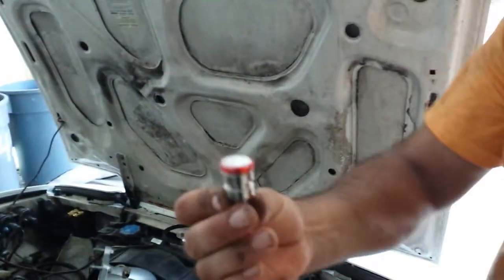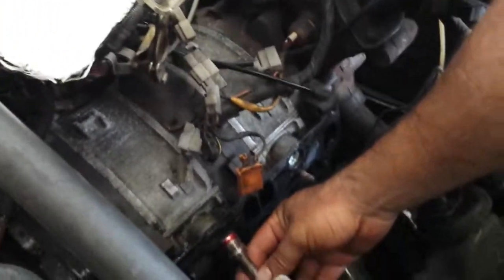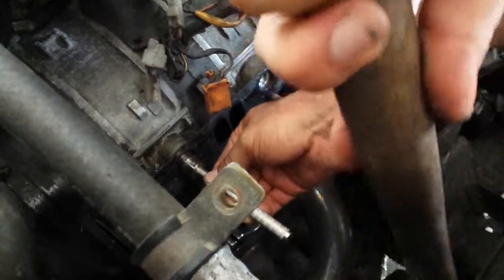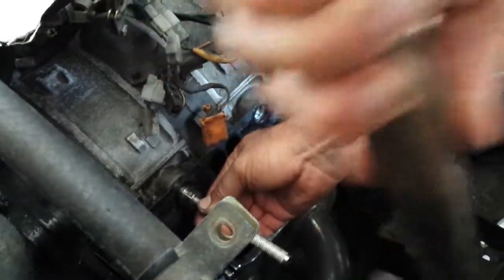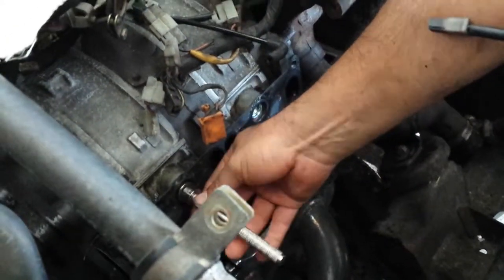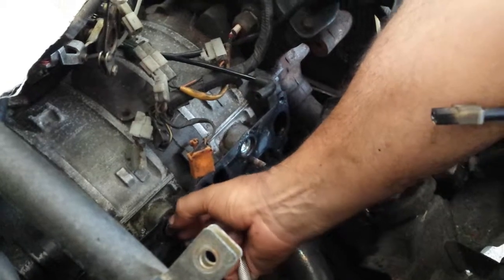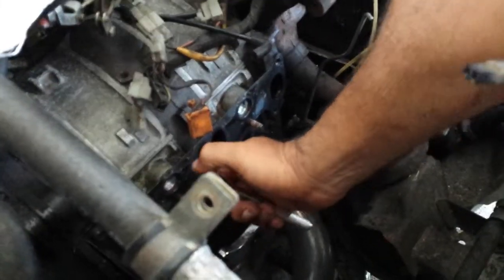Place the freeze plug on the install tool, and it goes down into the intake. Just hammer it in. Come on baby — that's when you know she's good and tight. And that's it, good to go.